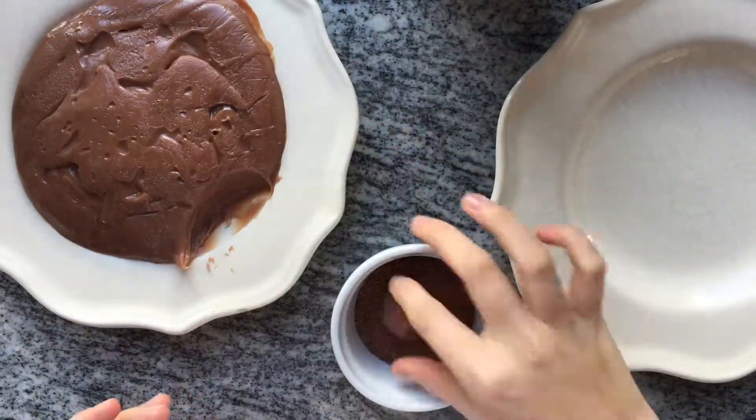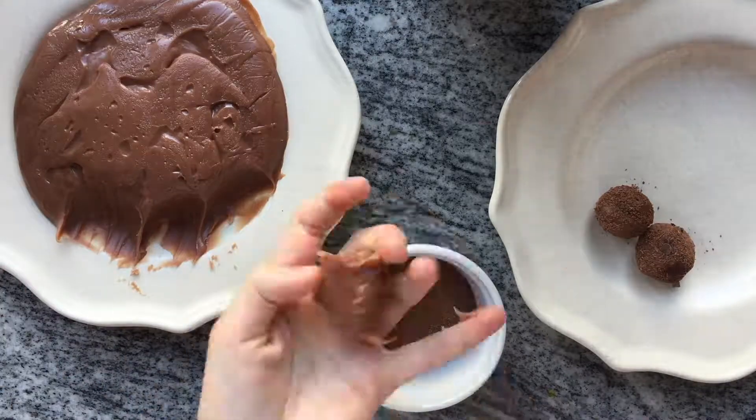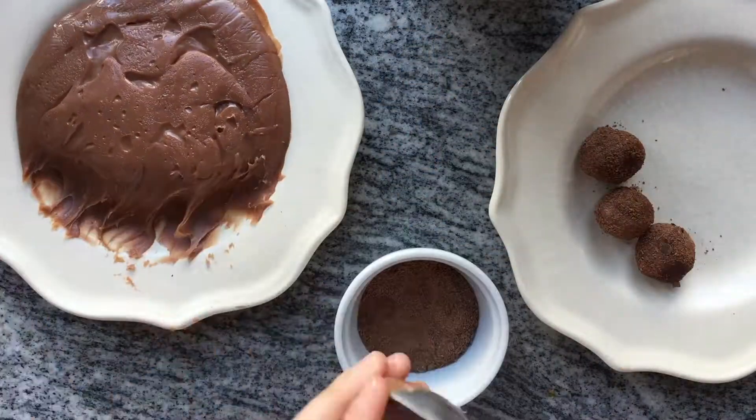Once your mixture has cooled down you're going to scoop teaspoon sized mounds and roll them into balls, then cover them in cocoa powder.